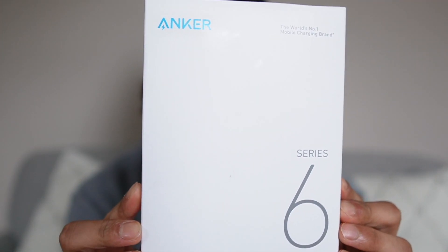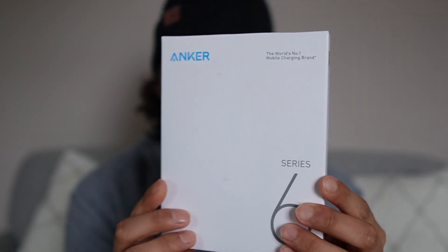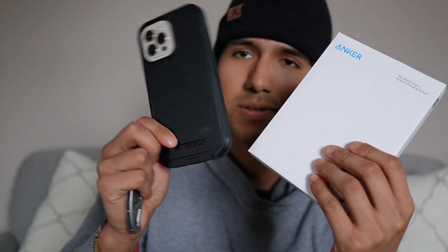Today I'm taking a look at this Anker 622 magnetic battery, and this is going to be a real thin box. This is going to be 5,000 milliamps. I just want to do a quick unboxing and test it out on my phone.